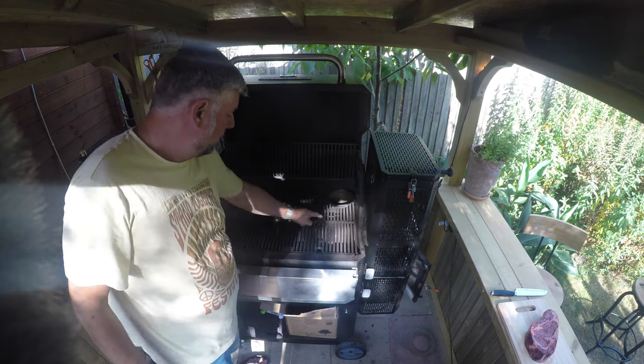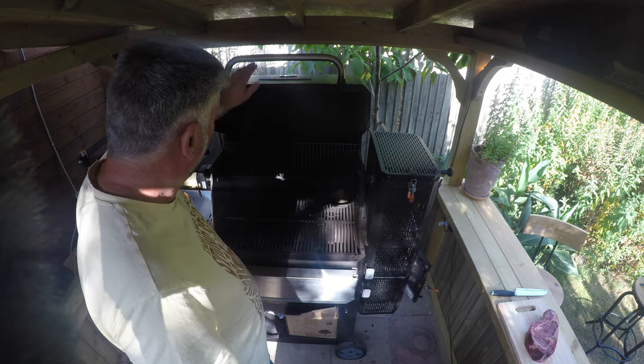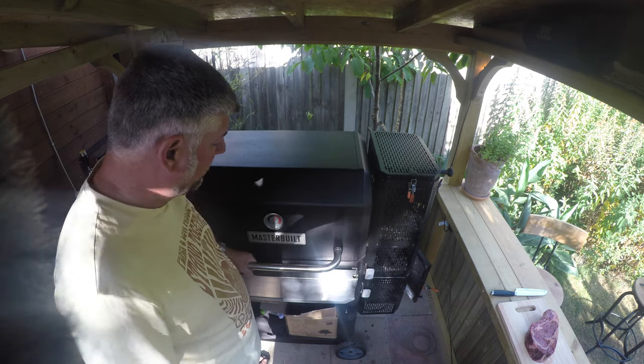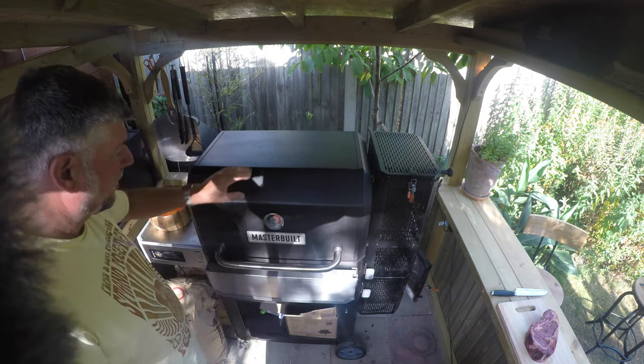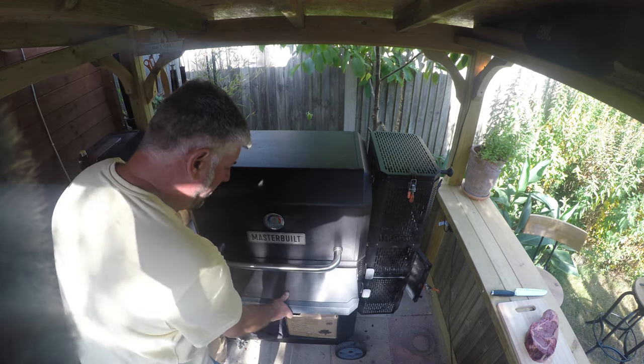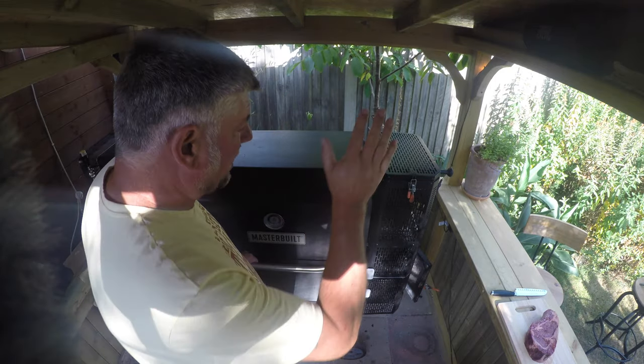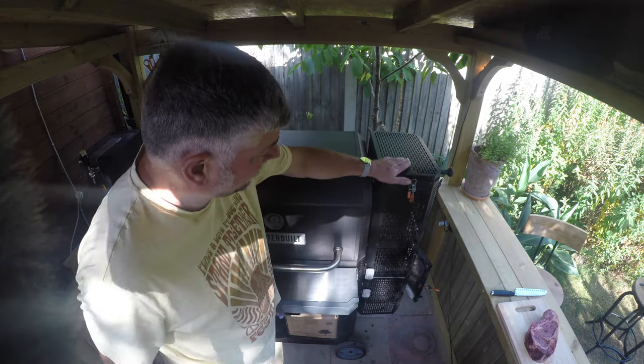Here we have it — the Masterbuilt 1050 gravity-fed barbecue, beautifully made, American made. It has your shelf in there and everything else. But what makes this so special is this is your hopper — and this hopper is where all your coal goes in.